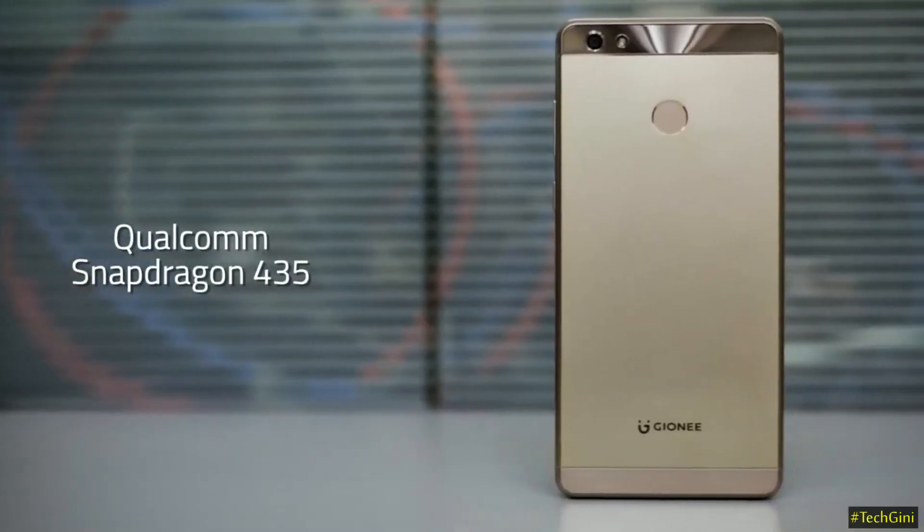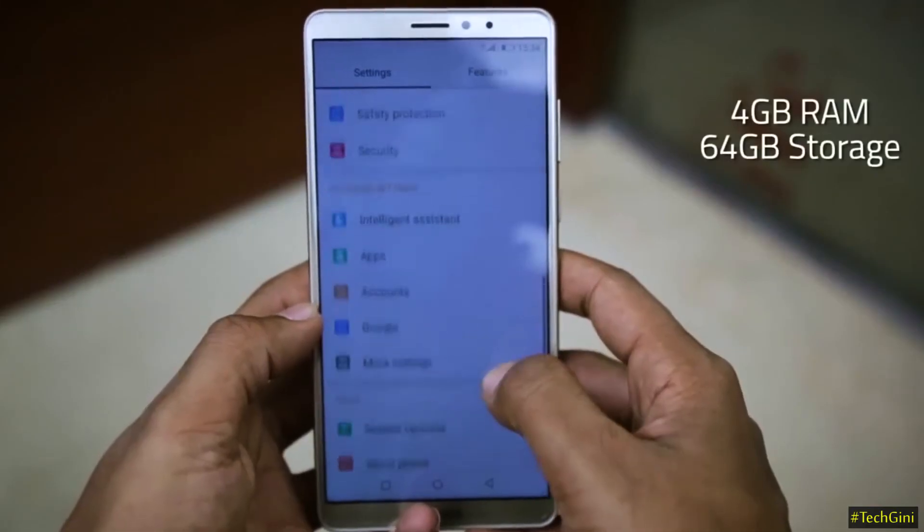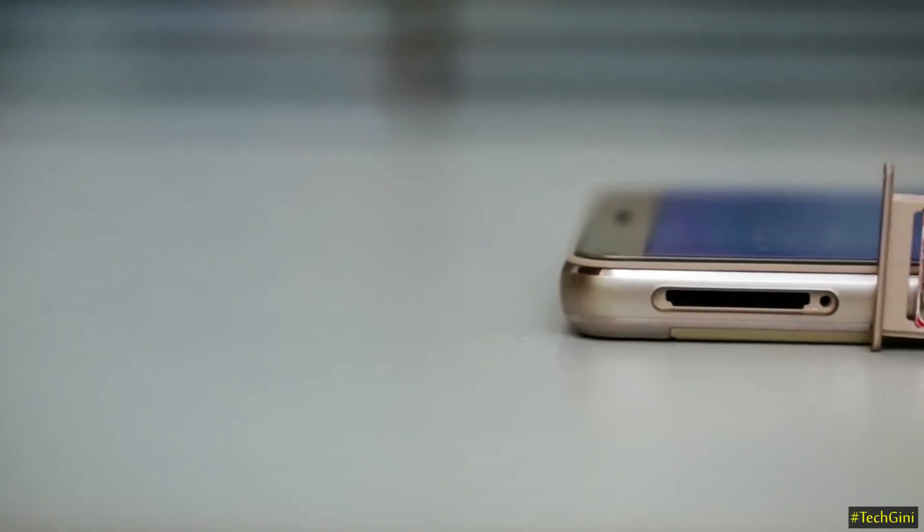This phone is powered by a 1.4 GHz Octa-Core Snapdragon 435 processor and comes with 4 GB RAM. The inbuilt storage is 64 GB, which you can expand up to 256 GB.